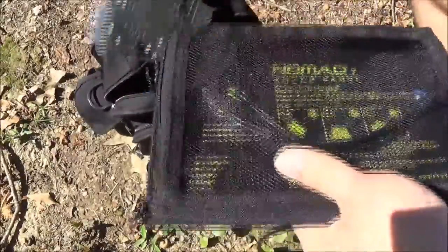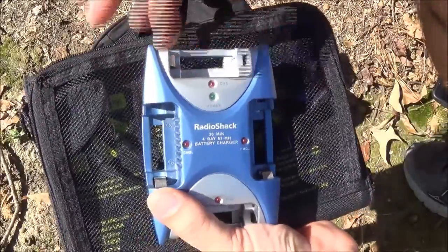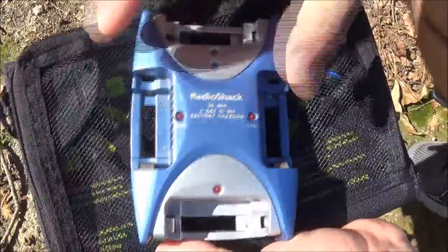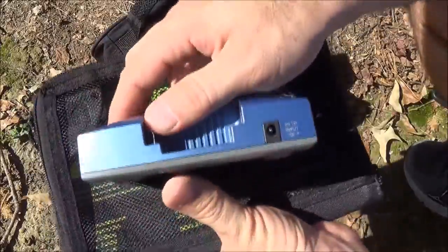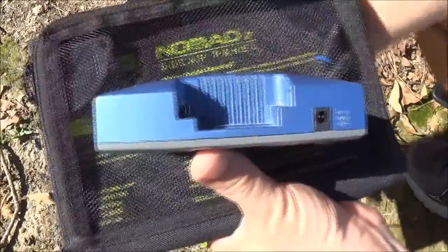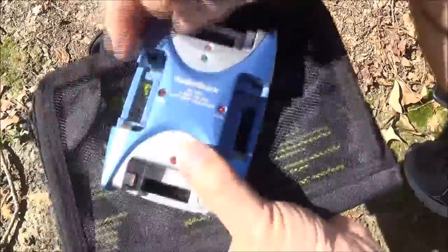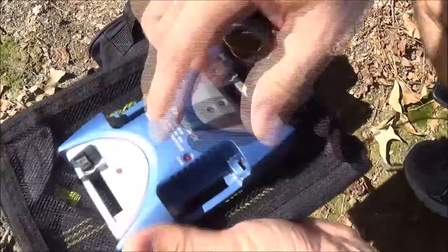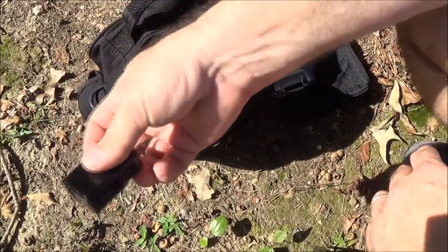I also have this battery charger from Radio Shack — it's a 30-minute charger for double-As or triple-As, and the neat thing is it runs on 12 volts. It has a cigarette lighter plug that connects to it, so if I have enough sunlight I can charge four dead batteries back up in 30 minutes. I could stop for lunch and have all four batteries fully charged by the time I'm done if it's a sunny day like today.